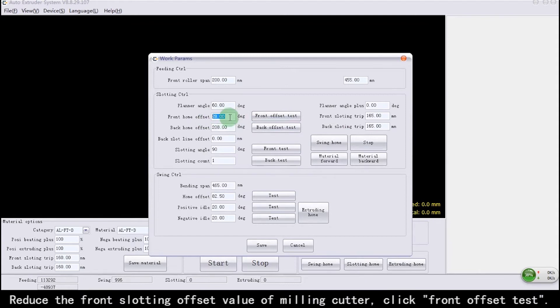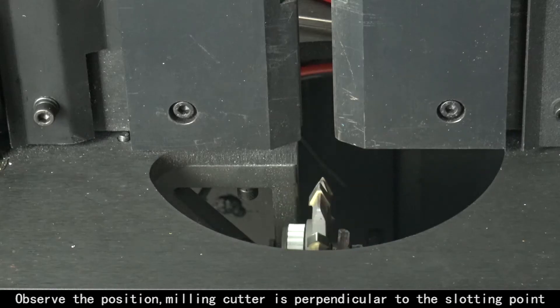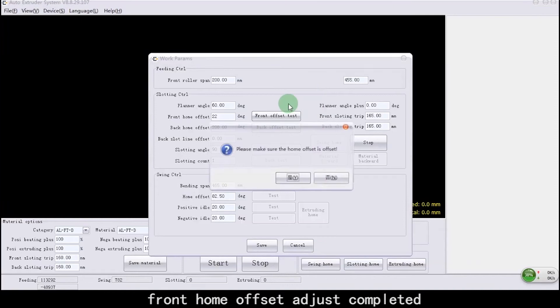Reduce the Front Slotting Offset value of the milling cutter. Click Front Offset Test and observe the position. The milling cutter is now perpendicular to the slotting point. Front Home Offset adjustment completed.